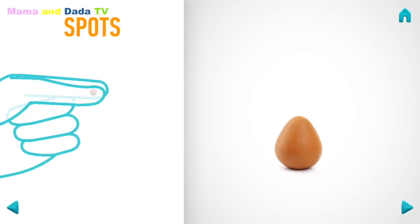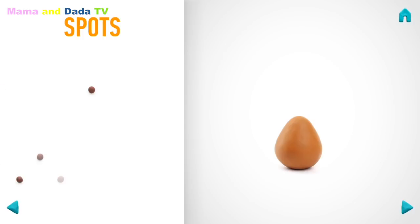Let's model spots. Take a piece of clay and roll some balls. You've done it! Spots are done!